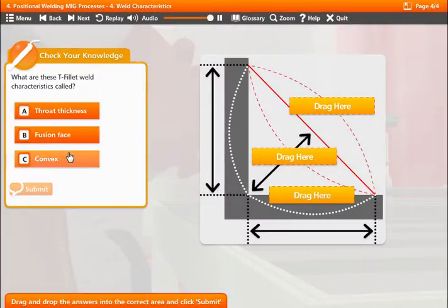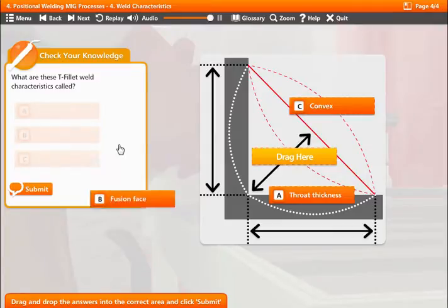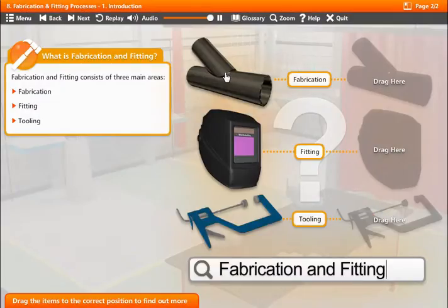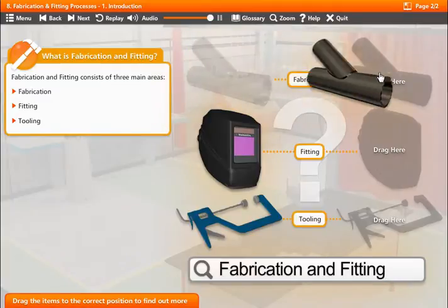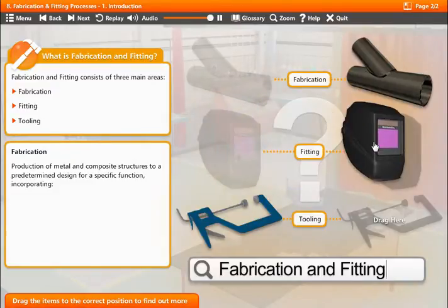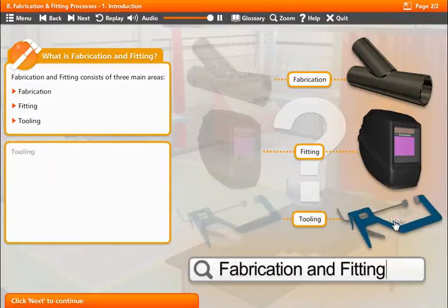What are these T-fillet weld characteristics called? That's correct. Drag and drop the terms to the correct positions to find out more about the three areas. Fabrication is the production of metal and composite structures to a predetermined design for a specific function. Fitting is the application of a number of skills in order to produce a product. Tooling encompasses the use of all types of tools during the manufacturing life cycle of a component.